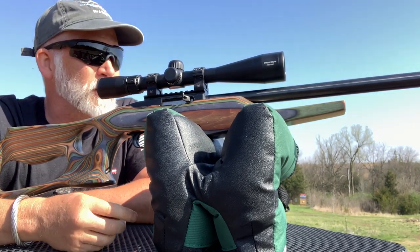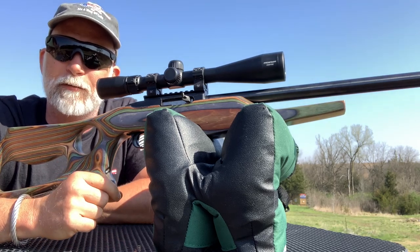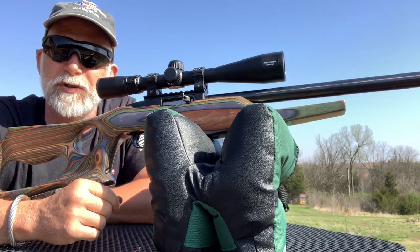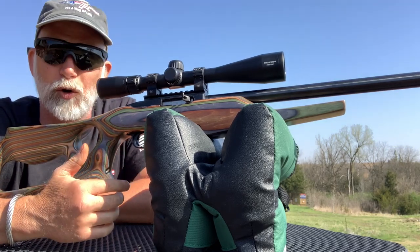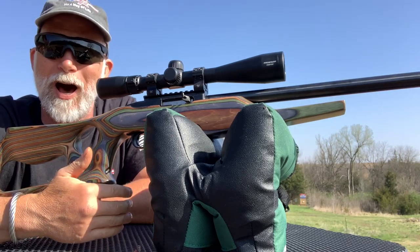Hey guys, welcome back to Beyond Seclusion. I want to talk about the Ruger 10-22. This is the first gun for a lot of us — an ideal first gun for young people and first-time shooters. It's a .22 long rifle. They've been around for years. A lot of you, like me, have one that's 40, 50 years old that may not be working or not working properly.